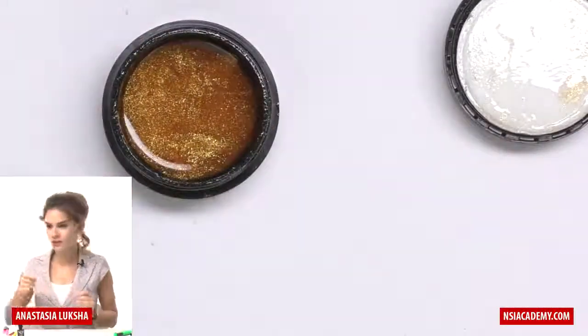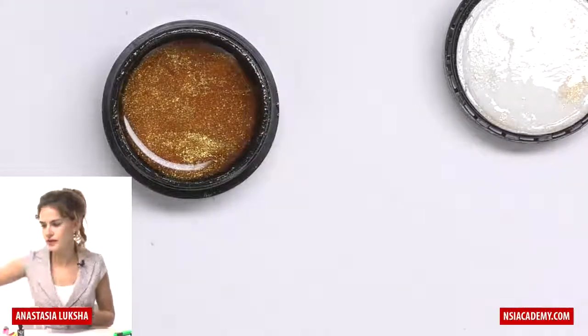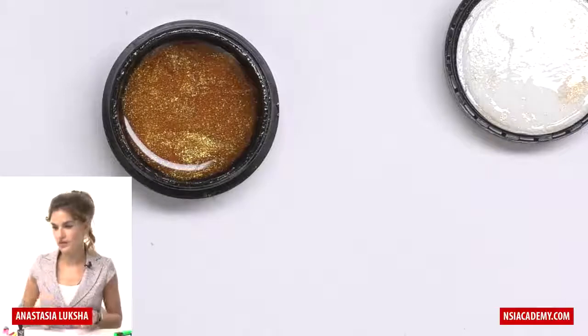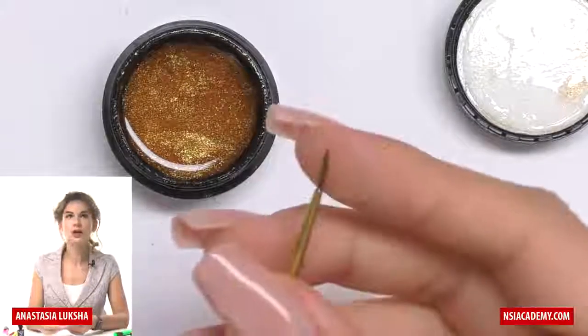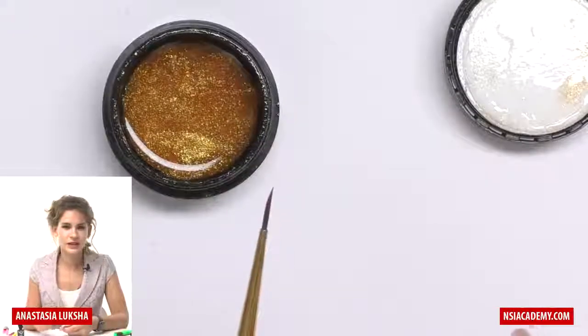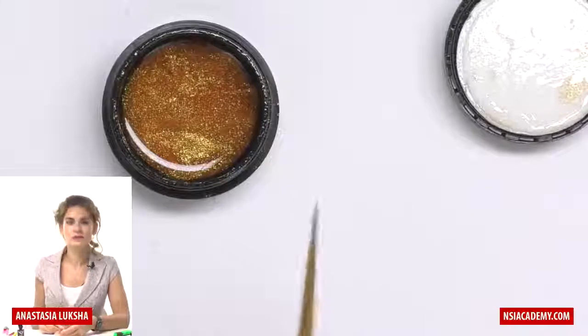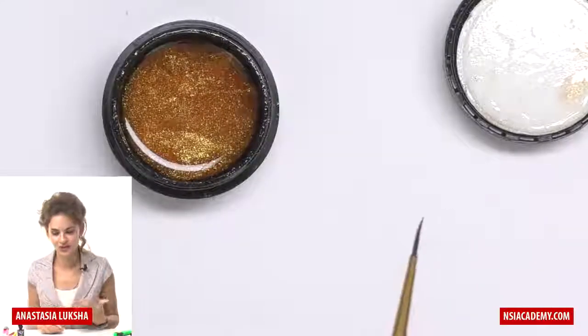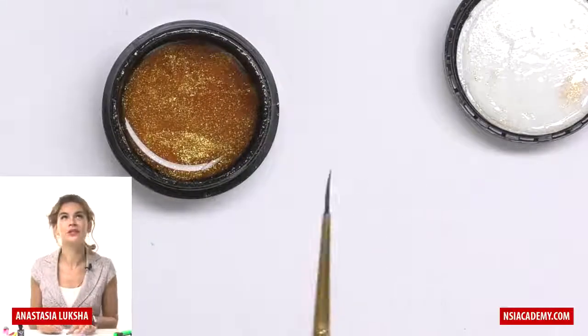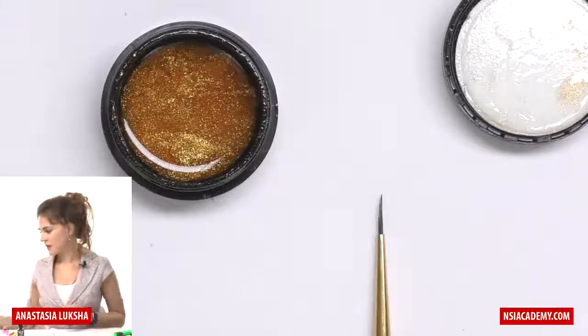Also remember, in the list of the required products I asked you to take some number one natural brush. This is really one of my old brushes — this is not even a professional one, this is the one I got from some craft shop. For this design you can use honestly almost any brush at all. This technique doesn't really require a specific one.